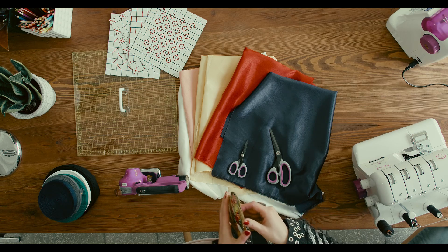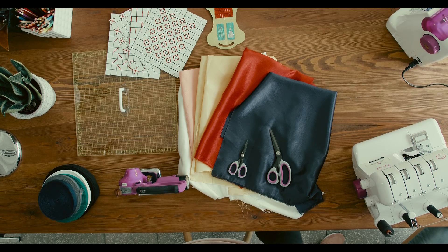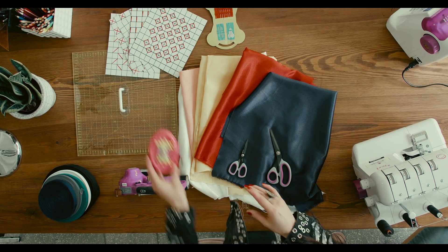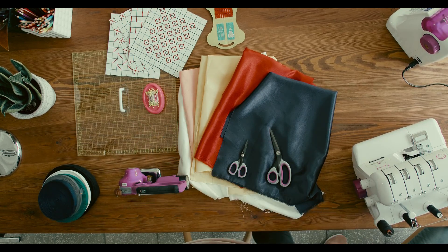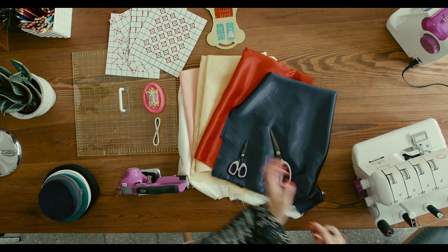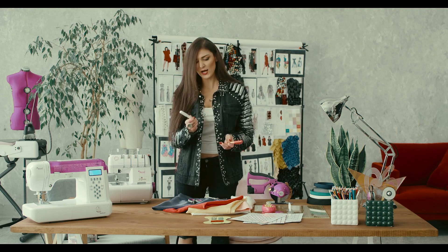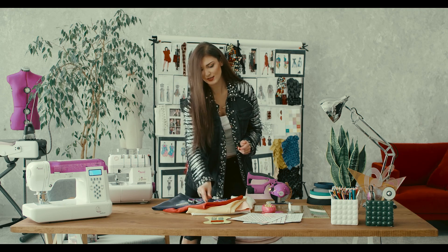Obviously we need needles because we're gonna mainly hand-stitch today. We need pins. We need a meter. We need tailor's chalk — the white one for dark colors and the red one for light colors.